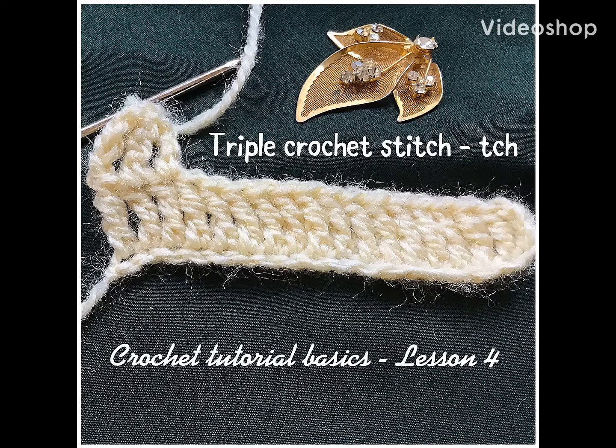Hello friends, welcome to my channel. In our previous lessons we learned to stitch chain stitch, single crochet stitch, half double crochet stitch, and double crochet stitch. Today we will see about triple crochet stitch.